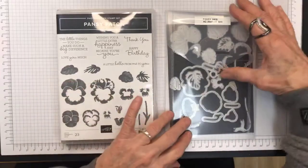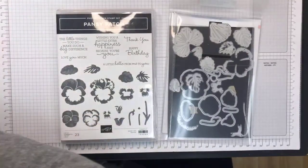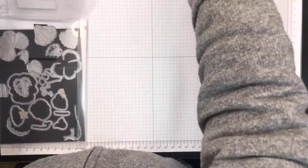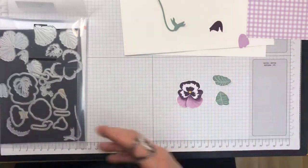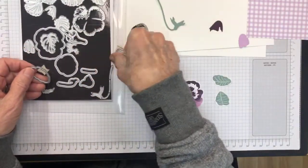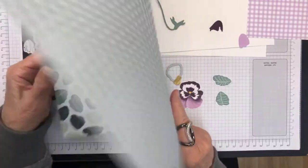First off, this is what we are going to be using. I'm going to use the coordinating designer series paper — it's called Pansy Petals designer series paper. There are some beautiful designs in here. This sheet is used for the leaves; I used two of the dies in the pack to cut the leaves out. You can cut a lot of leaves from this sheet, and the flip side is gorgeous too because it's a gingham — I love that gingham.